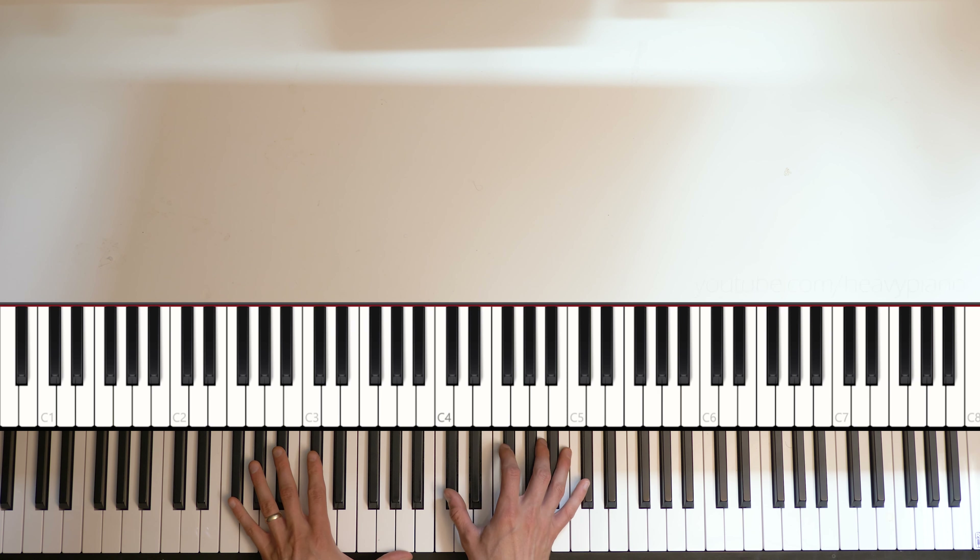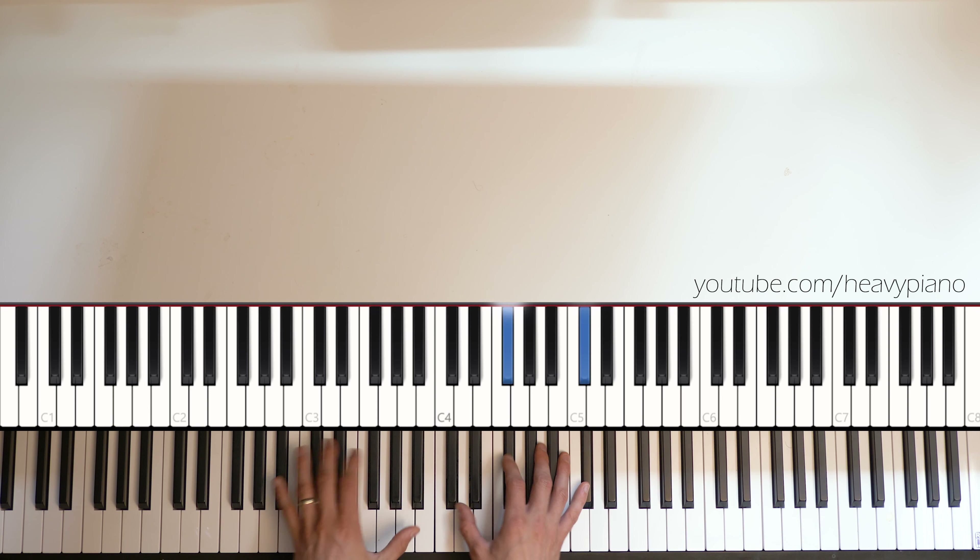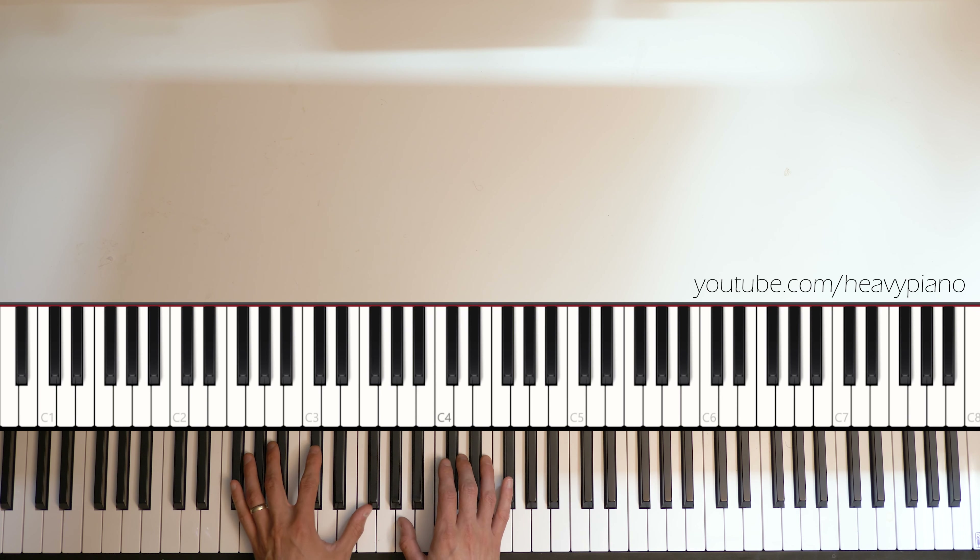Hi everybody, Joshua here with the Heavy Piano YouTube channel. Today's video will be a piano tutorial for Massive Attack's Black Milk.